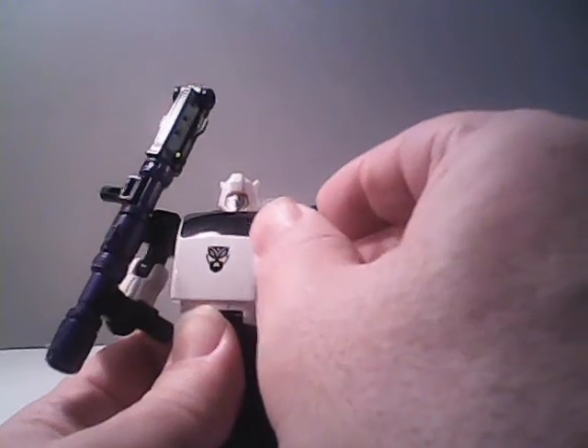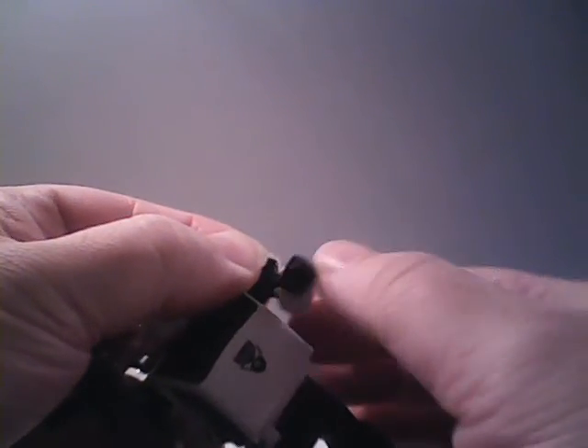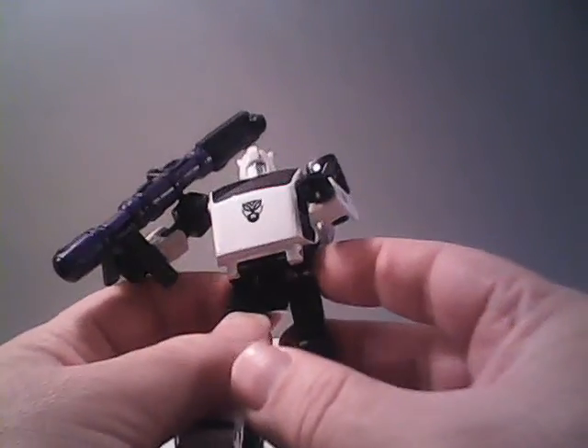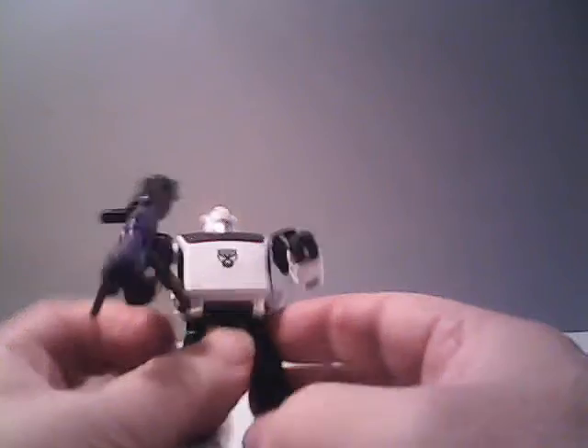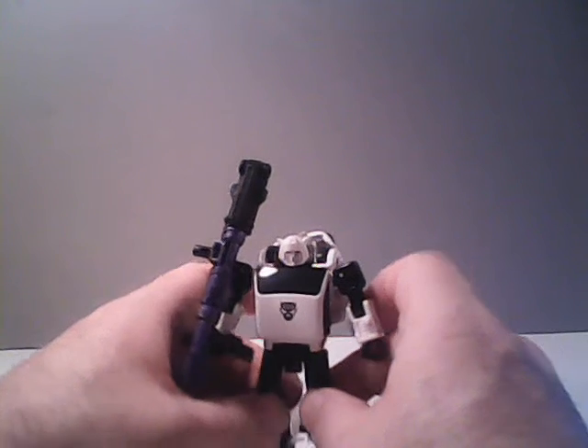There is a slight swivel at the bicep, so it does allow you to move the arm just a little bit at the bicep — he has the G.I. Joe battle grip. You can twist him at his hips. He can spread his legs apart into a full split. You can raise his leg at the hip 90 degrees, and he can also bend his leg at the knee 90 degrees. So he does have a wide range of articulation.